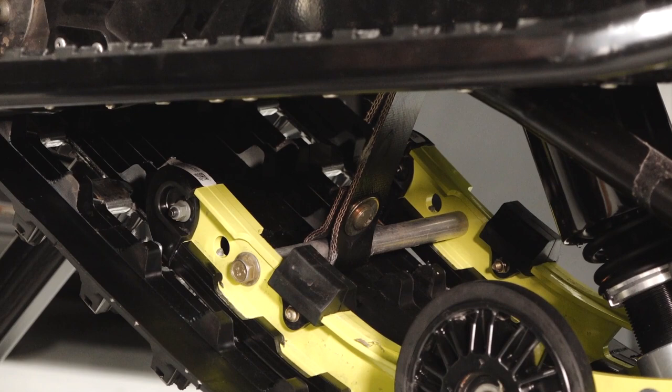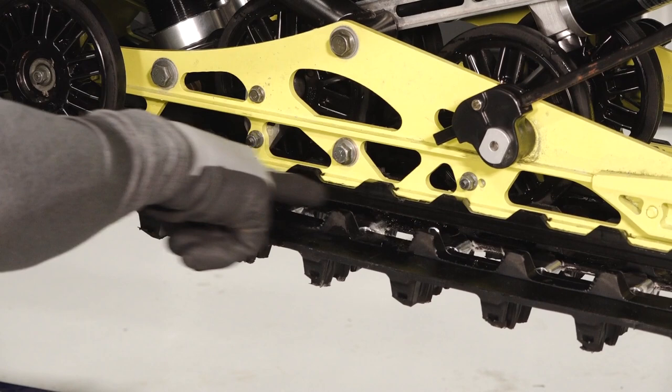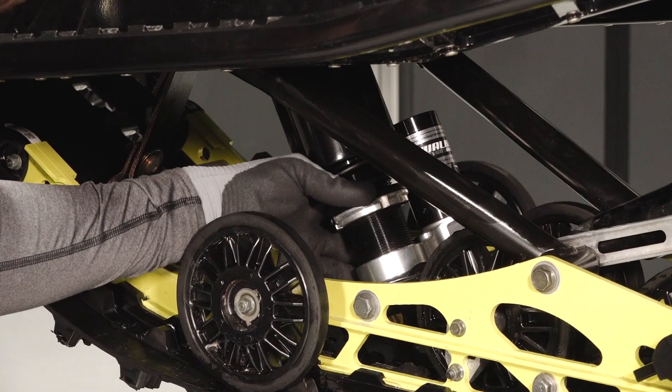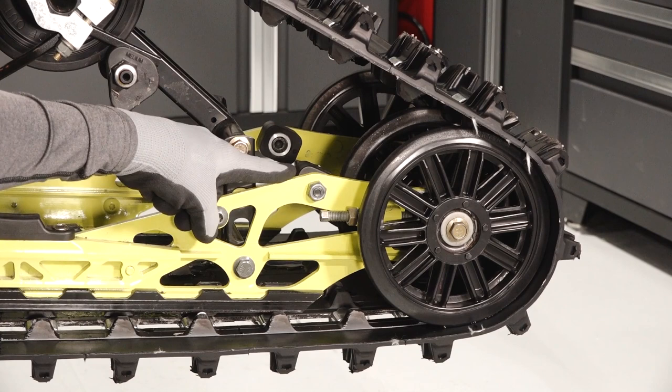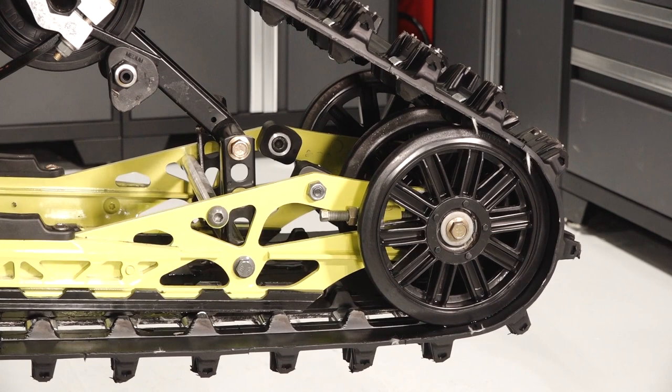Move to the rear suspension to find the front limiter strap, rail slide, front track shock and adjustments, rear track shock and adjustments, torsion spring adjustment, rear scissor stop, rear idler wheels, and rear idler adjustment.